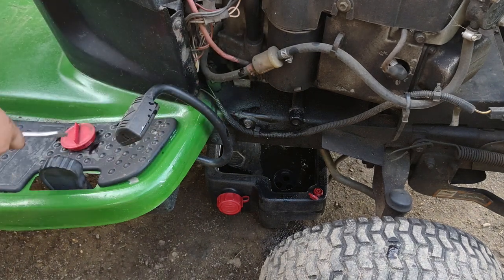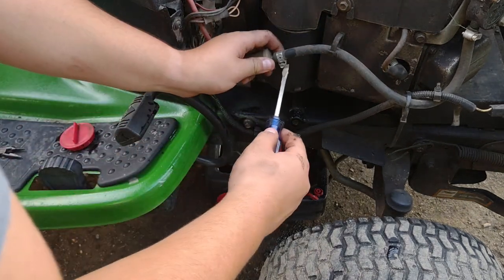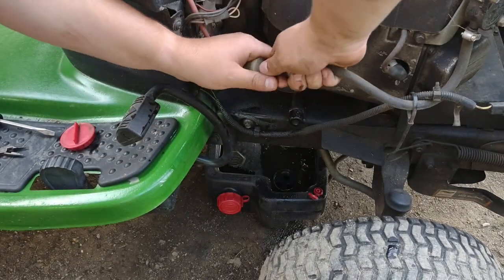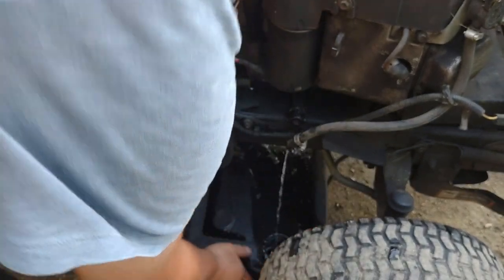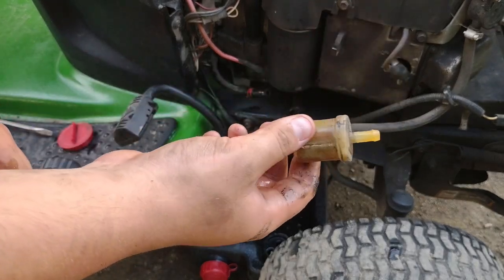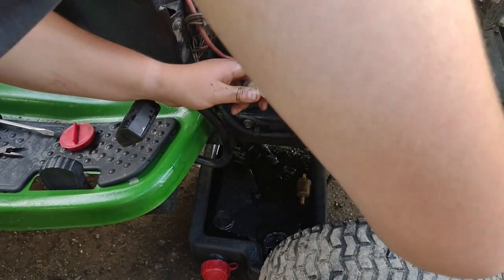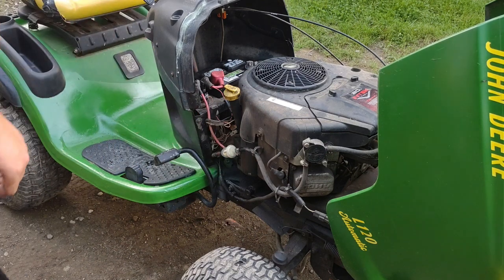Another thing we're going to change on this machine is the fuel filter. To do that you simply pull the clamps off — there should be one on each side, but someone installed a screw-off clamp on this one for unknown reasons. Then you pull the fuel line off. You will spill a little bit of fuel when doing this, so that's why you want an oil drain pan under it. The old fuel filter is really cruddy. This is the new John Deere official fuel filter that came in the kit. Now it's back in place and we're done with the service of the engine.